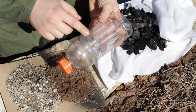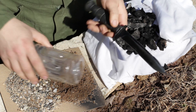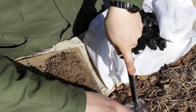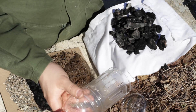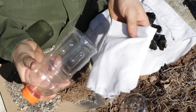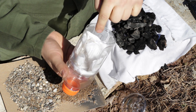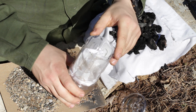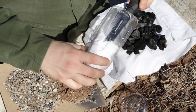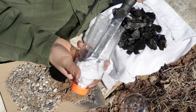Now with this plastic bottle, what we're going to do is cut the bottom off of it — it helps if you have a knife. Once we cut off the bottom we're going to take our cloth, fold it up a couple of times. Then whenever you put it in, make sure it makes a little cup shape, so that whenever you pour your sand it sits in a nice cup shape. I'm going to use my knife to put it in there firmly like so.